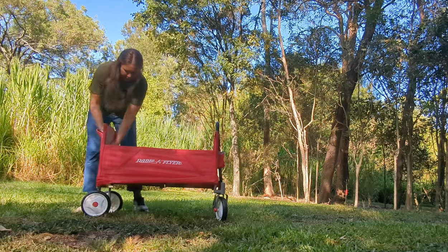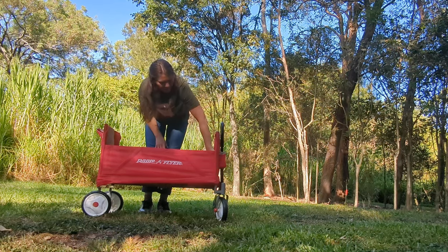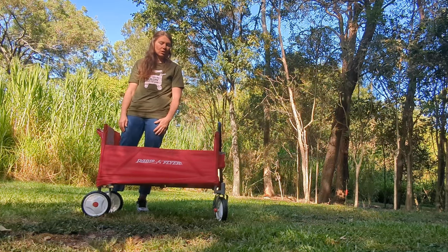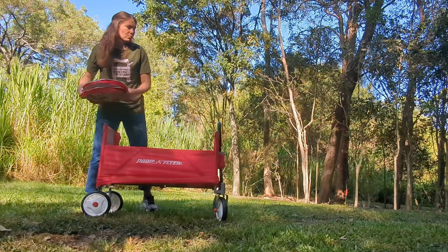It is padded on the sides here and padded quite a nice amount on the bottom. I think that's the difference between buying this and buying your Kmart or BCF Anaconda beach wagons.